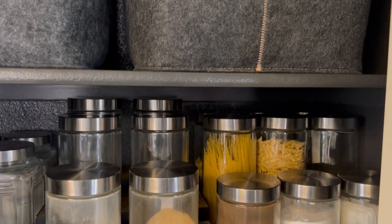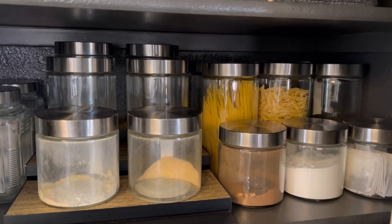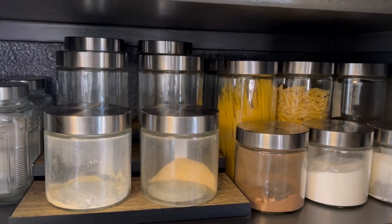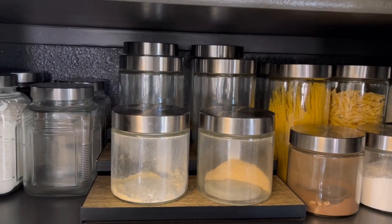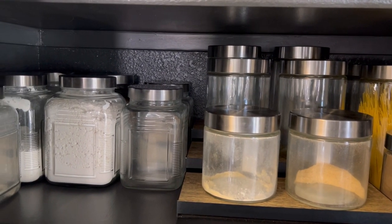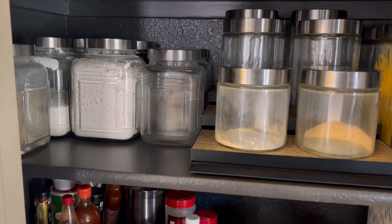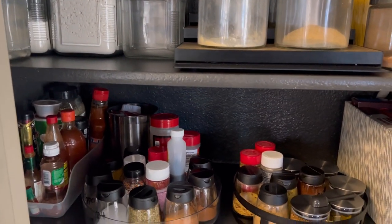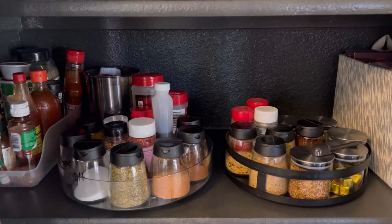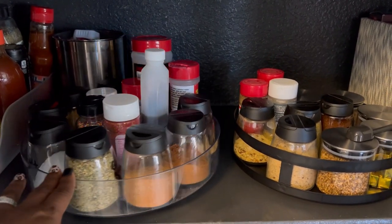The tall round glass jars were $2.49 from Big Lots — I put my pasta in there. The short ones were $1.49 from Big Lots — I put baking stuff like fish fry, bread crumbs, tea, and cocoa in those. The medium round glass jars were a dollar from Dollar Tree — I haven't filled those yet. The large square glass jars were $3.99 and the small one was $2.99, both from Ross — I put brown sugar, white sugar, flour, grits, and pancake/waffle mix in those. All my spices are in this area, and the plastic rectangle holder was a dollar at Dollar Tree.